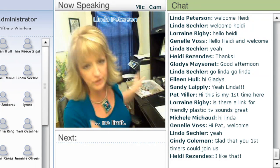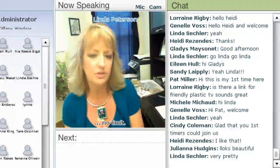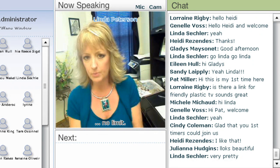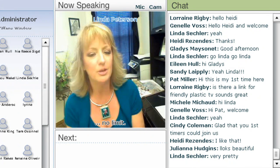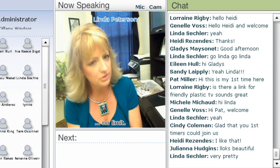Before we start though, I do want to let all the beginners know — this is one of the things that I get the most emails about, especially for new people. When they first start using friendly plastic they say, oh my goodness, I wound up with goo. So we're going to kind of alleviate some of those problems today.